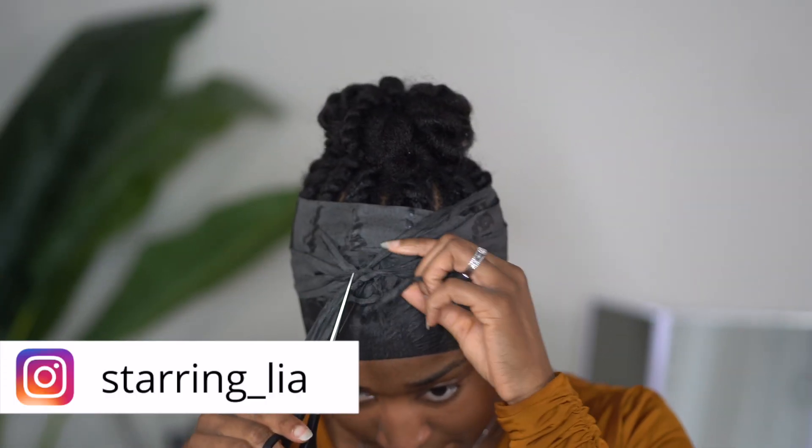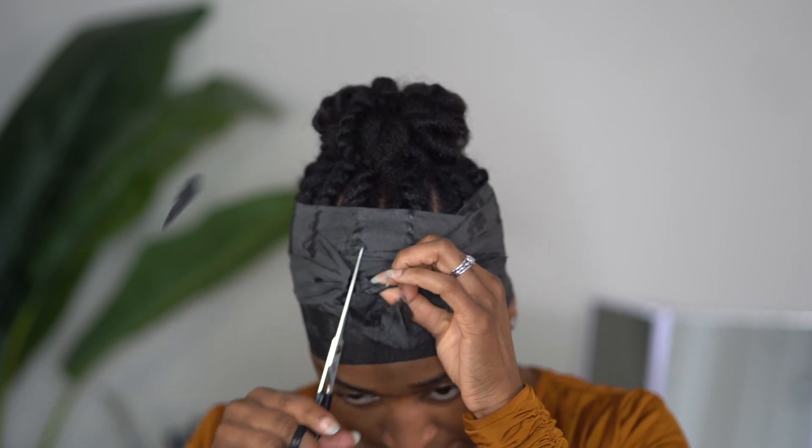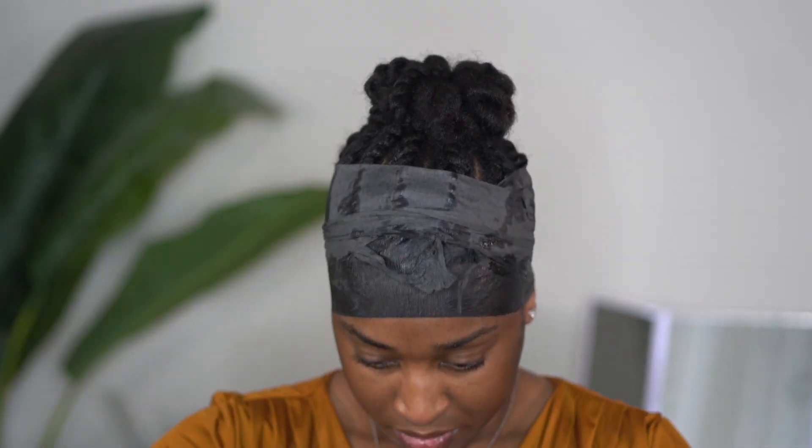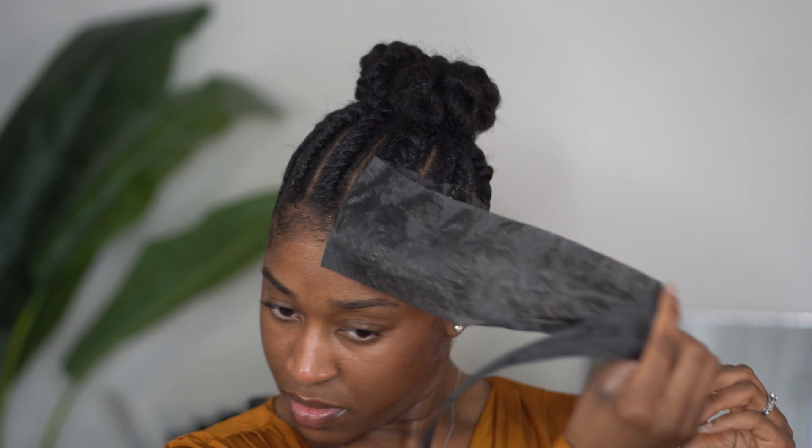I sat under the dryer for about 30 to 45 minutes and checked every 5 minutes to make sure everything was dry and set in place. I do not recommend removing your black strips if your hair is not dry — you want to make sure that the hair is fully dry because that is when you'll know that the hair has set.